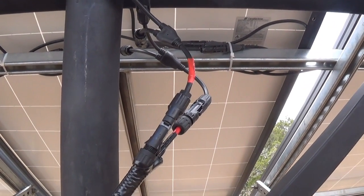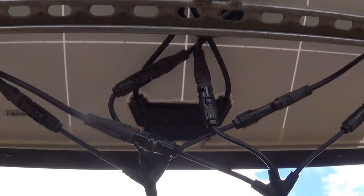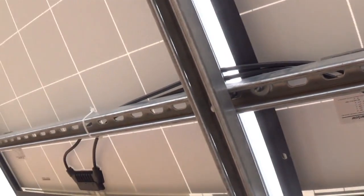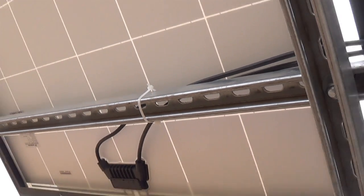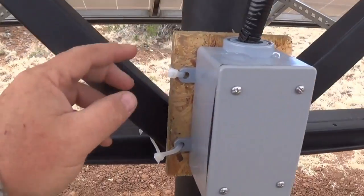These are hooked up in series-parallel using your standard MC4 connectors. I've got some zip ties that I got from that auction in a box of goodies, so I'm putting all that stuff to good use.